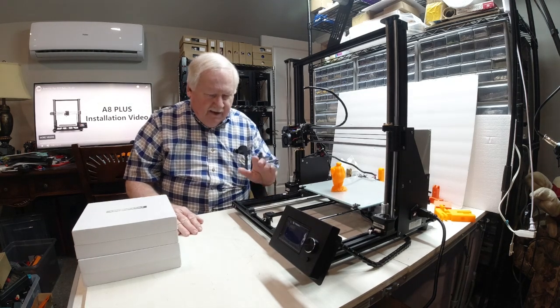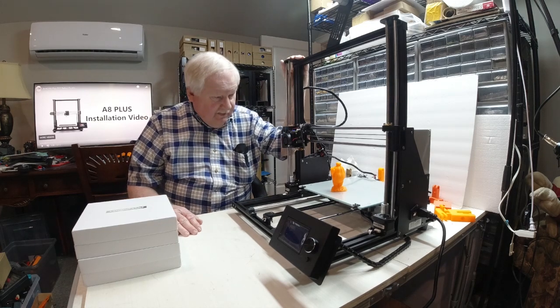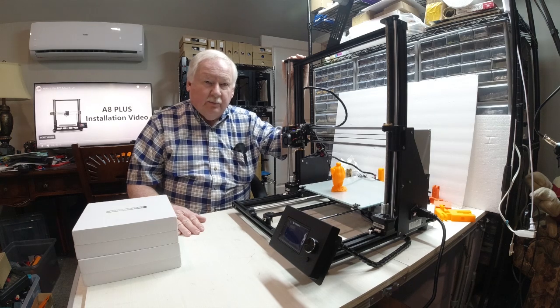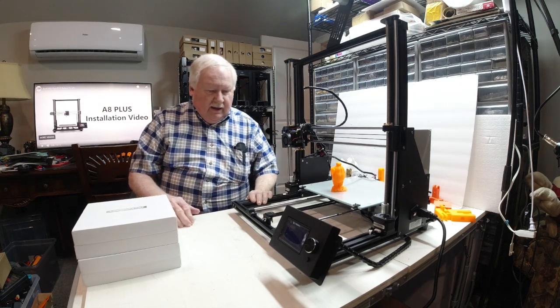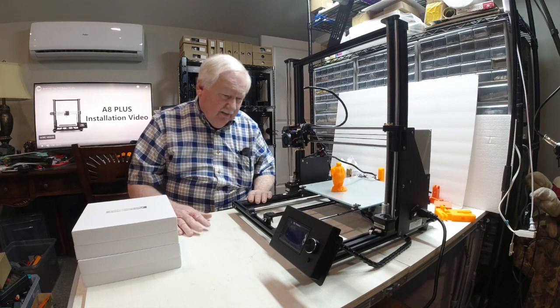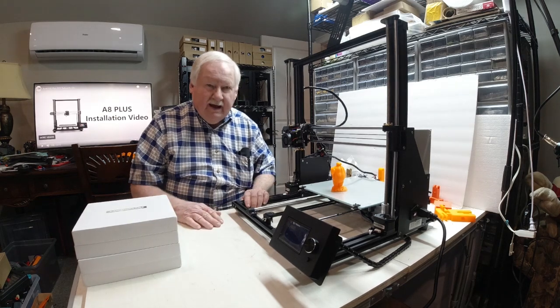Hello, Ken Willer here again. I've got my Anet A8 Plus printer here. I received it the other day, and a little bit to my surprise, there was a lot involved in putting it together.